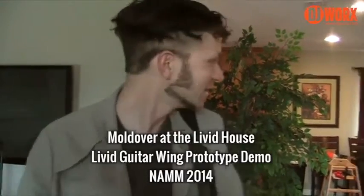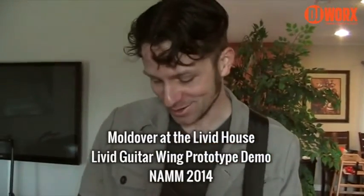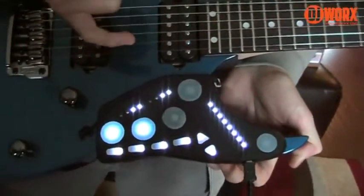I'm over at the Livid House outside the NAMM convention. There's a lot of cooking and other interesting things going on behind me, but I'm really excited to show you guys the Livid Guitar Wing, which I've helped design. It's based on the layout of the Robocaster guitar that I had here last year.